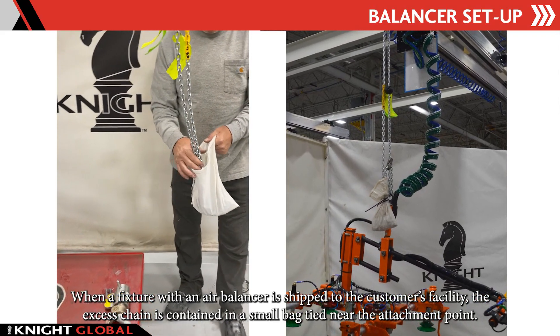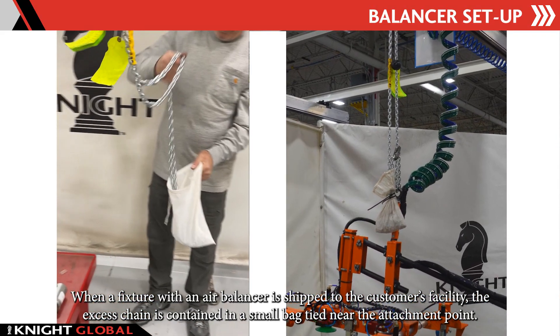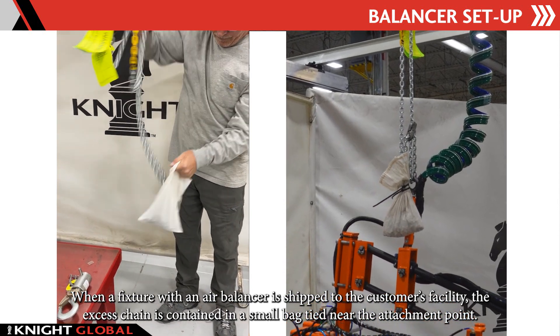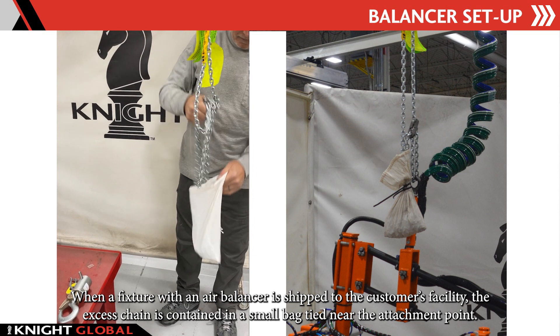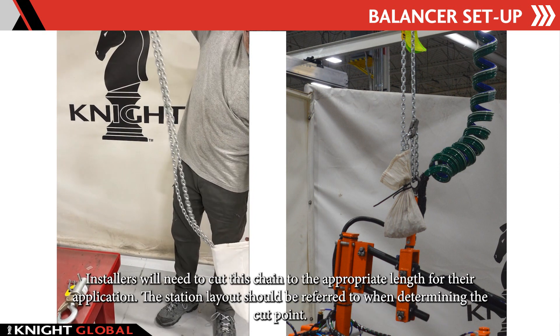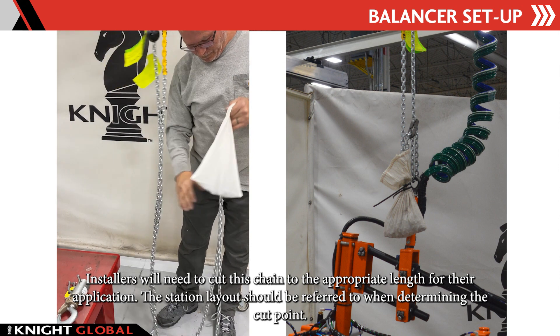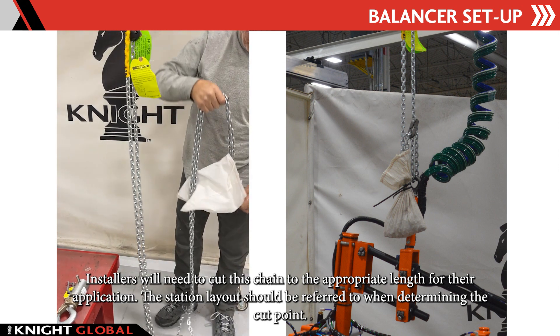When a fixture with an air balancer is shipped to the customer's facility, the excess chain is contained in a small bag tied near the attachment point. The installers will need to cut this chain to the appropriate length for their application. The station layout should be referred to when determining the cut point.